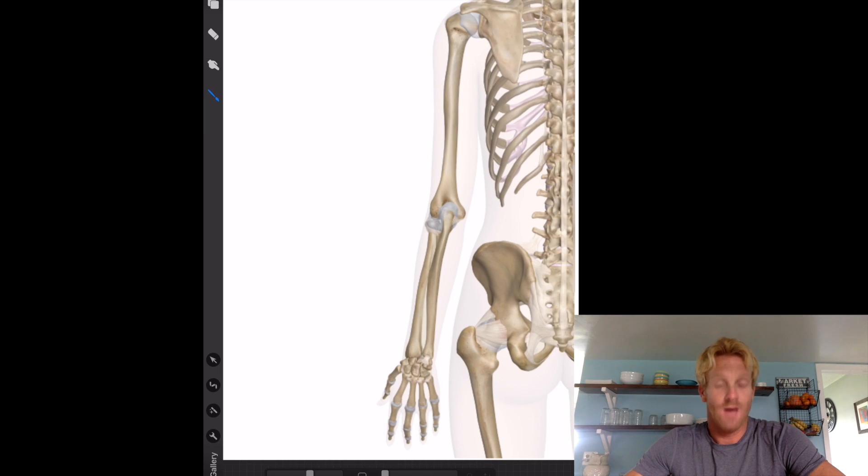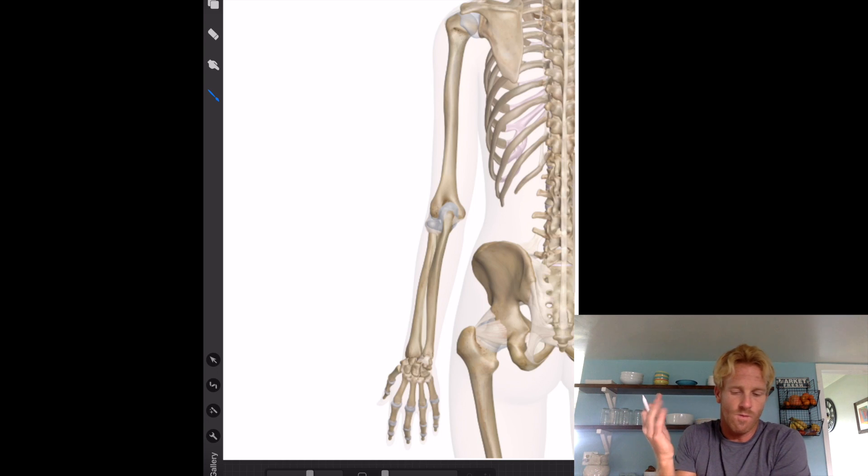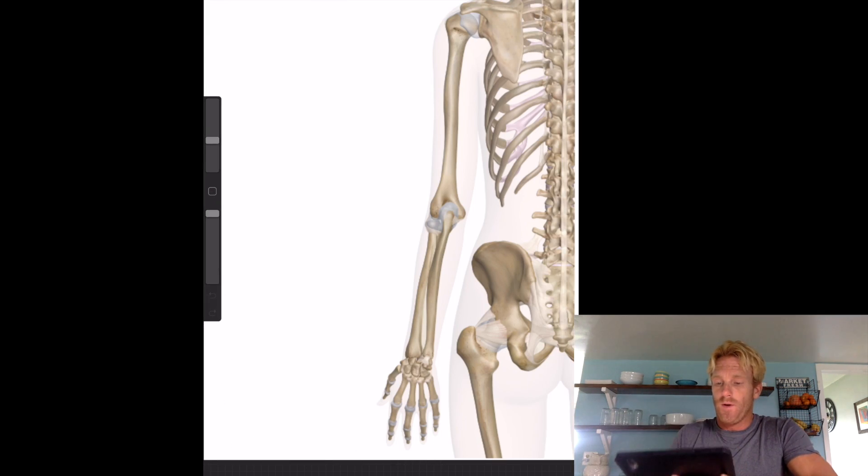Hi there, I'm Dr. Stewart, and today we're going to talk about the muscles of the arm. We're really going to focus on the posterior view of the arm, and I'm going to try to cover both the upper arm and the forearm in one go. So here we go.